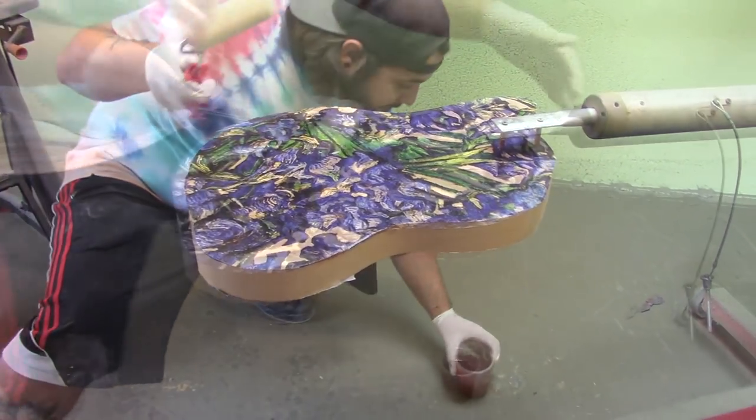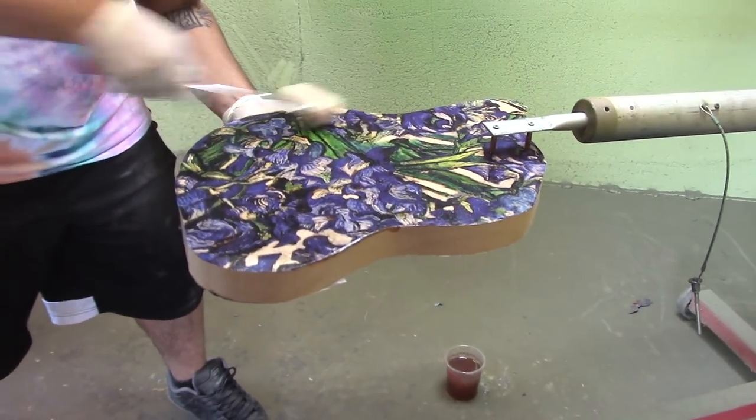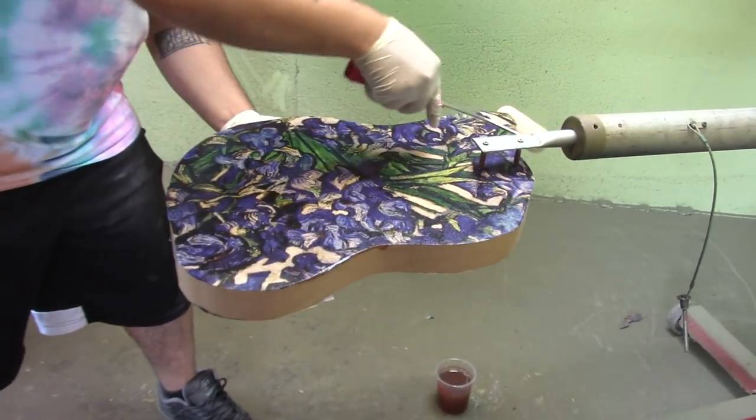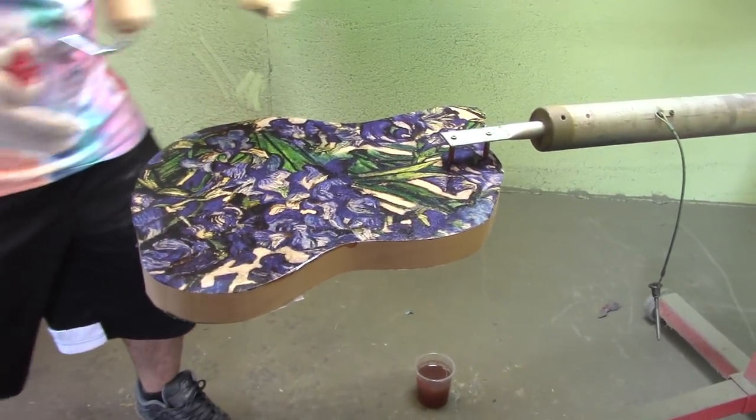A little more. And we're going to flip it — that little table is behind you. So this guitar is looking pretty saturated on this side, so let's flip it.